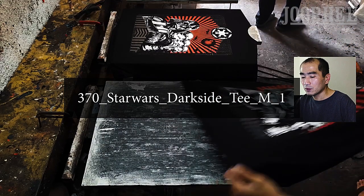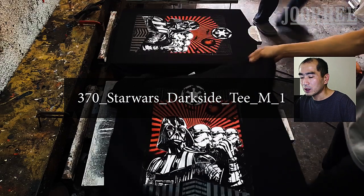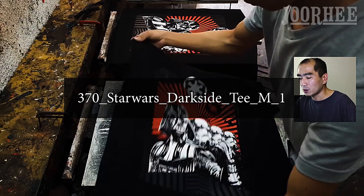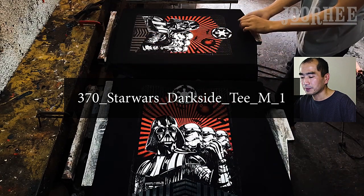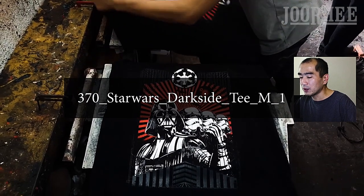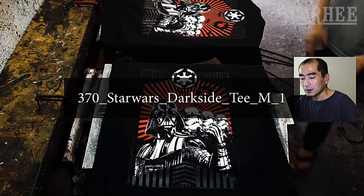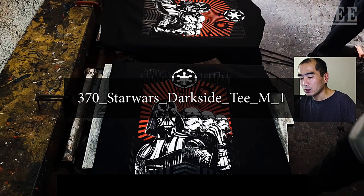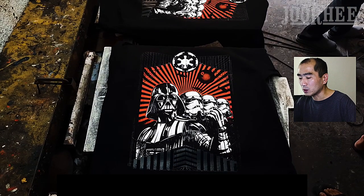By using Microsoft Excel with these SKUs, we can sort out hundreds of orders into one work order for printers. Printers will know exactly what to print, where, and how many. Some other day we will make another video about SKU screen frame numbering and work orders for printers.